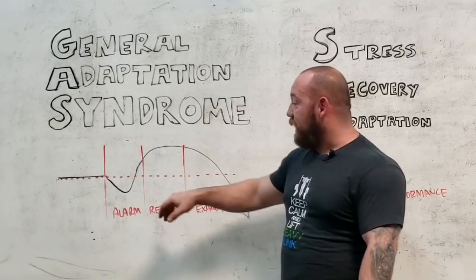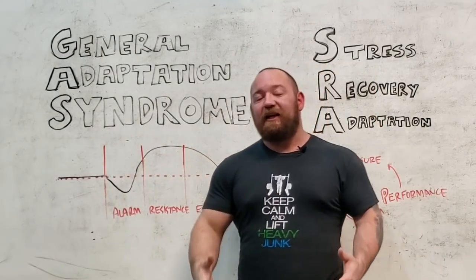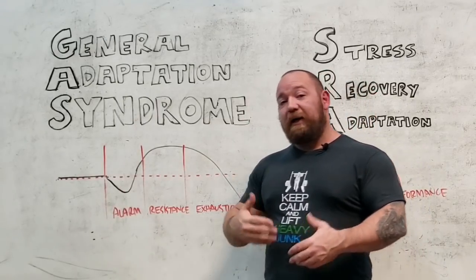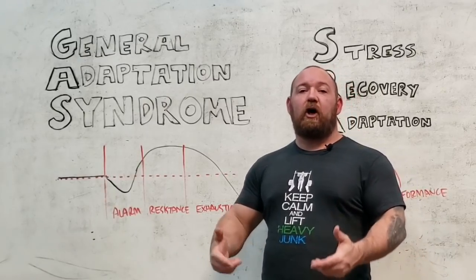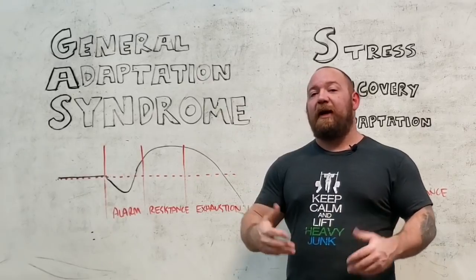The three phases — alarm, resistance, and exhaustion — basically describe what happens if that stress continues uninterrupted. The ultimate conclusion, if you are continuously stressed beyond your capacity to recover, is death. If you continuously exhaust yourself past the point of your body's ability to grow and handle that stress,